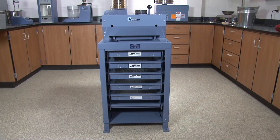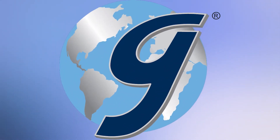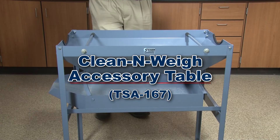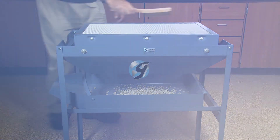Accurate and repeatable test times are essential, and the Gilson digital lab timer features a large LED display and a mid-cycle pause function. Once the cycle is completed, the timer will automatically reset to the desired test time. Once testing is completed, the Gilson clean and weigh accessory table provides a fast and convenient method of cleaning and collecting screen tray fractions for weighing.